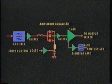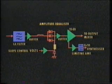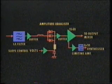Early silver streak units used an LC filter, but more recently manufactured units have a surface acoustic wave filter.